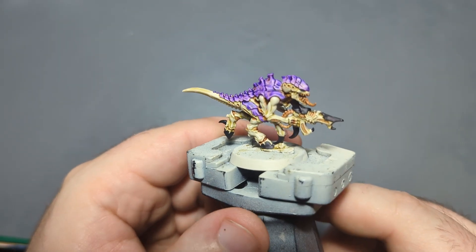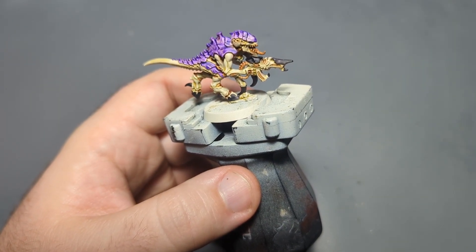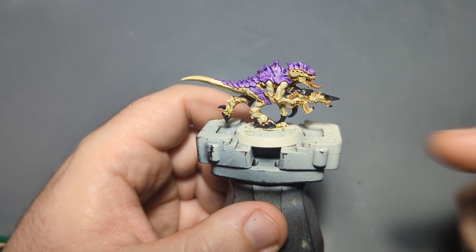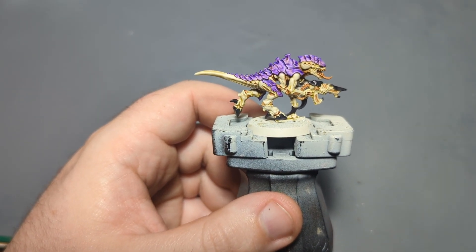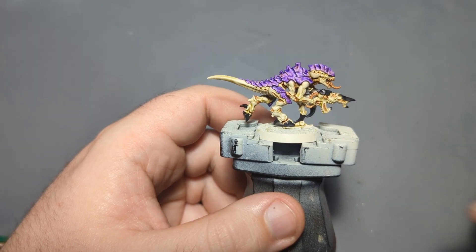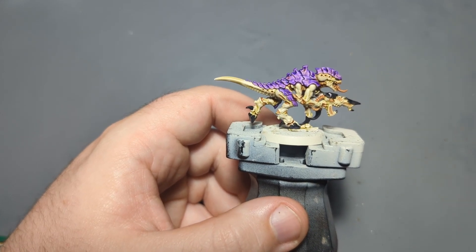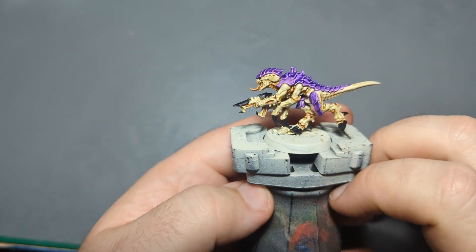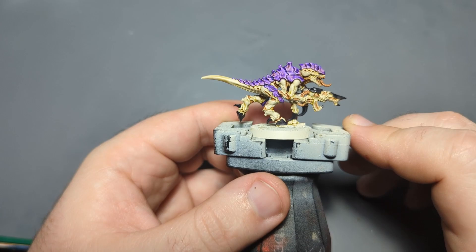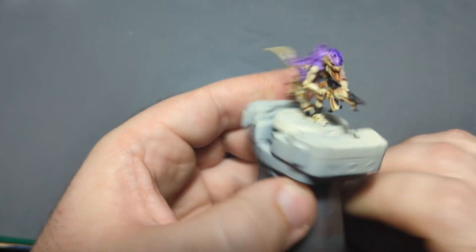Our black is pretty much dry. I forgot to mention — if you wanted to keep this all contrast, you could just use Black Templar as a replacement for the Black Pudding that I use, and it would be quite simple. No reason I'm not using contrast paint other than I just really like the color of Black Pudding. You could also use Black Legion. Honestly, put him on a base and you could call him done — absolutely nothing wrong with that if you're trying to paint a bunch of them for a game and just need to get them done.